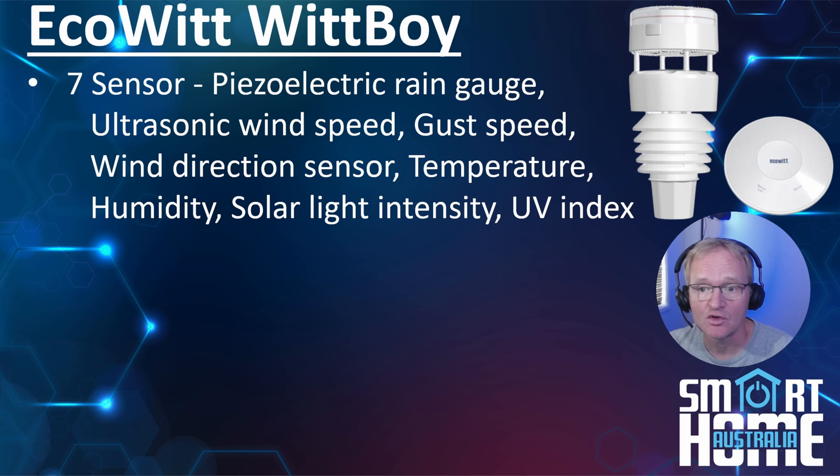The WittBoy has some great features. The standout among the usual sensors is the piezoelectric rain sensor, which literally measures the number of raindrops that hit the top surface and through some clever processing works out the amount of rain that has fallen. The engineers then went one further and added dimpling on the top of the sensor to help avoid pooling of water and promote runoff, as pooling would interfere with the sensor.